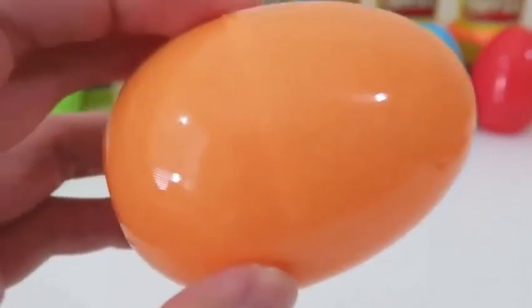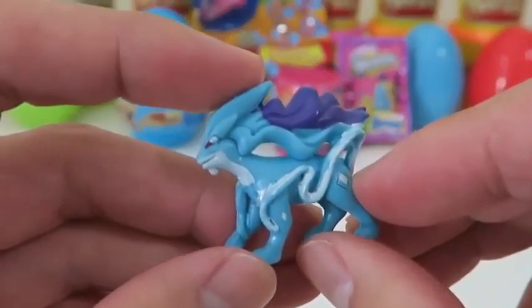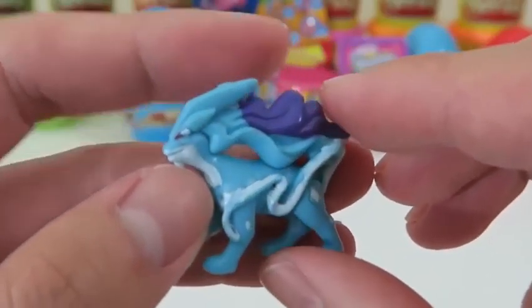Time for another Pokemon! This one looks mystical — this Pokemon's called Suicune, and it's actually a legendary water beast! I wouldn't want to mess with this Pokemon!